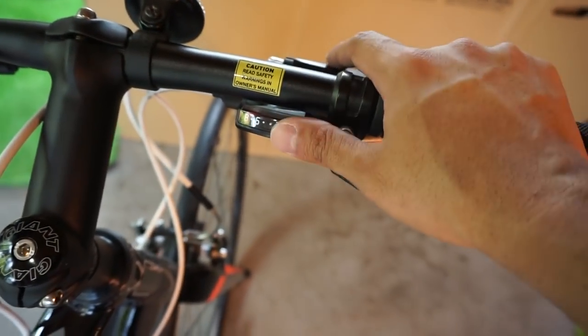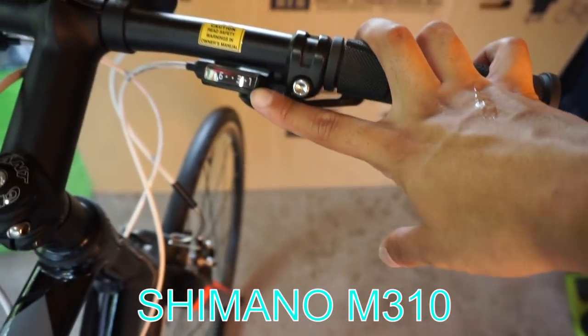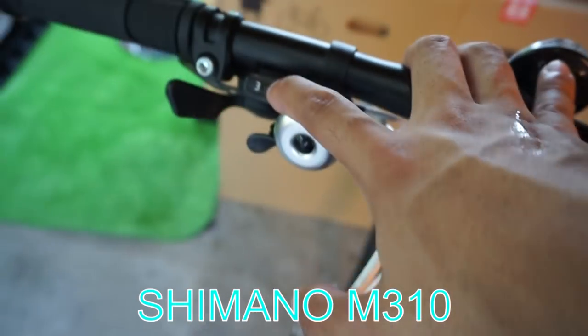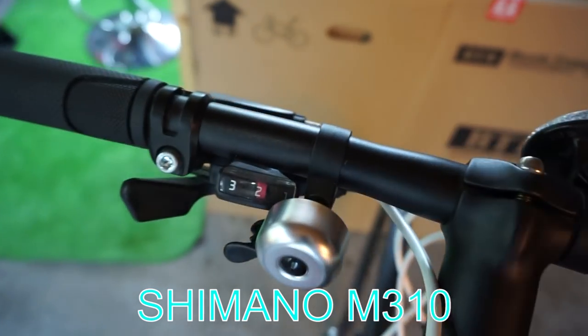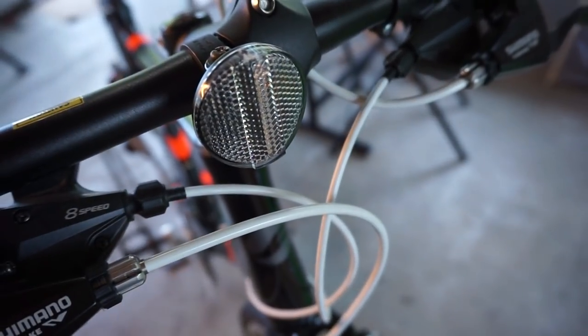The rear derailleur is Shimano. The rear has 8 speeds. The front has 3. So it's 24 speeds total. This is a reflector.